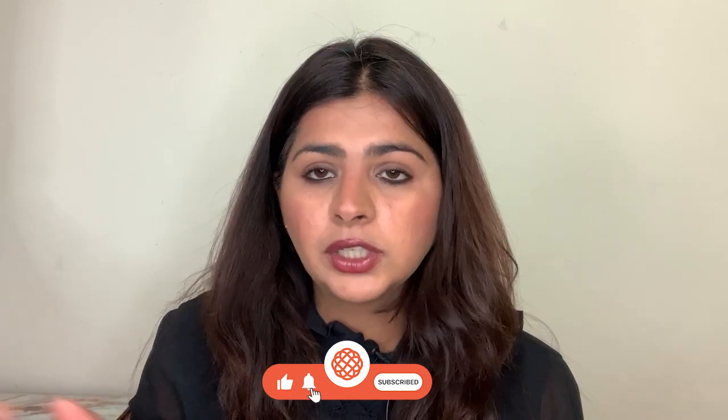I hope this video was helpful. Do hit the like button and leave a comment if you have any questions. My goal is to give you a ton of value through my work. Until next time, bye!